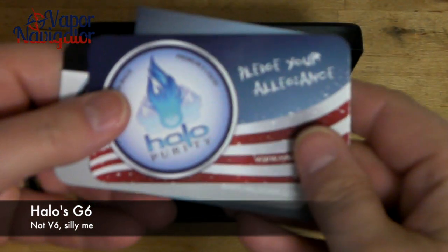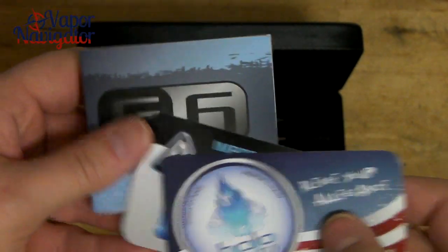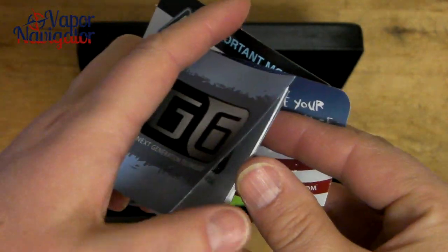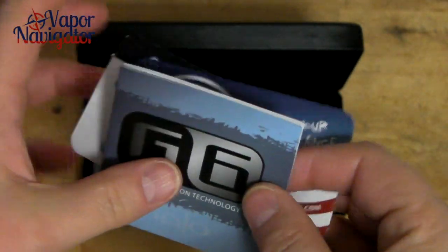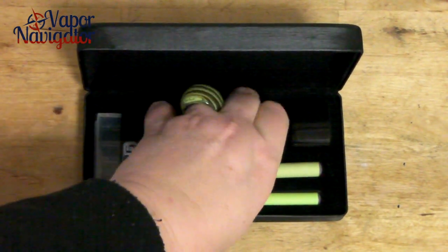First we have 'Pledge Your Allegiance' — might talk about that on the blog. A little manual, always good to read these things. And something about the e-liquids in there. And we have a couple of batteries.